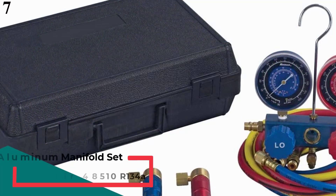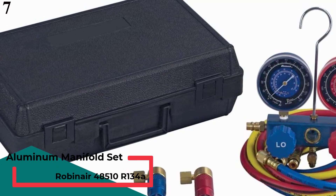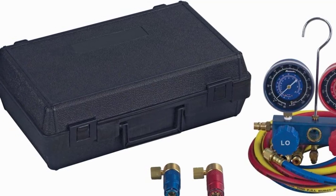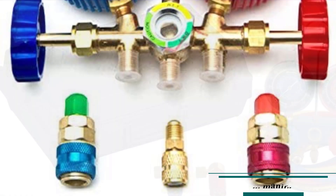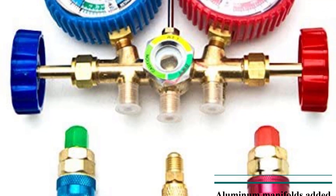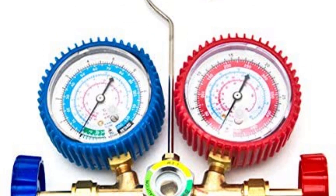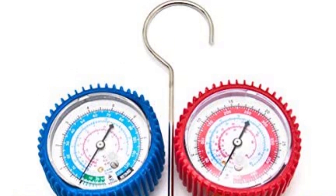Number 7: Robinair 48510 R134A Aluminum Manifold Set. If you are looking for something specifically capable of handling R134A refrigerant, then your best choice would be the Robinair 48510. The gauge is durable, long-lasting, and easy to use, crafted using high-grade aluminum. It is equipped with easy-to-turn knobs for the ball valves and can also be used to add refrigerant. It uses sight glass in the manifold, which helps to view the flow of refrigerant. The quick-connect hoses are good, but there are instances where they leaked, so take care of them properly.